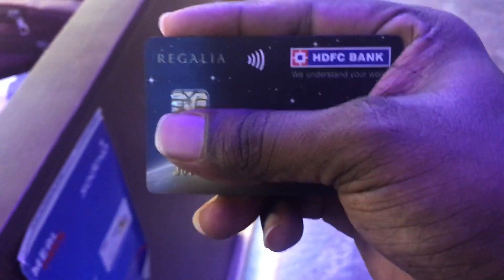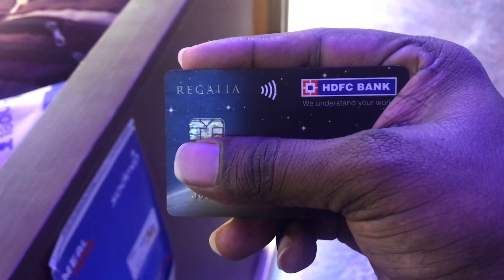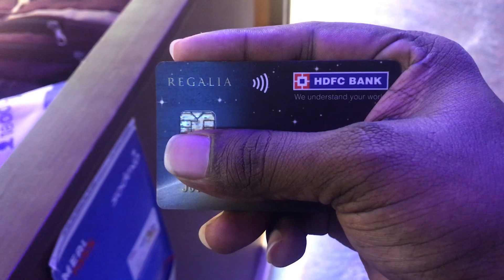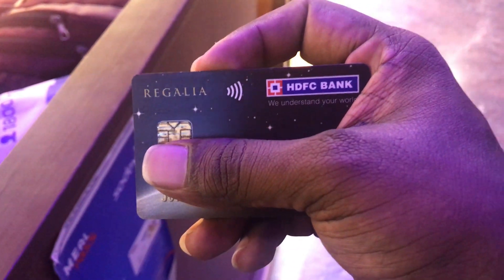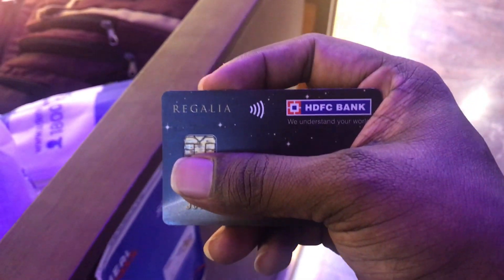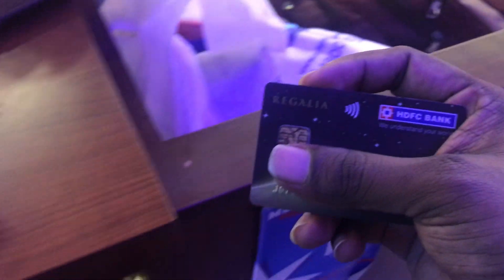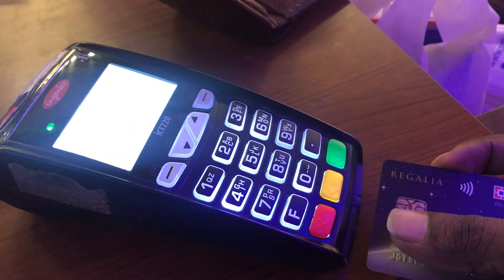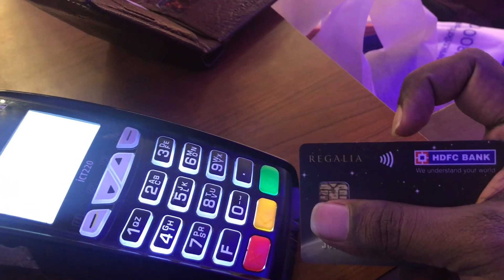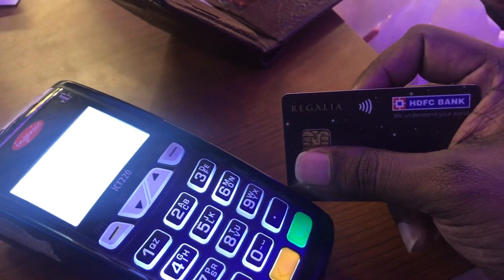Hello everyone, this is Joyson from JC Vlogs. Today this video is related to a new type of credit cards and debit cards which come with a Wi-Fi kind of symbol. I just found this issue recently and I want to let you people know. The exact issue is: with this new model, we don't need to enter any PIN number — we just have to tap it. No PIN is required.